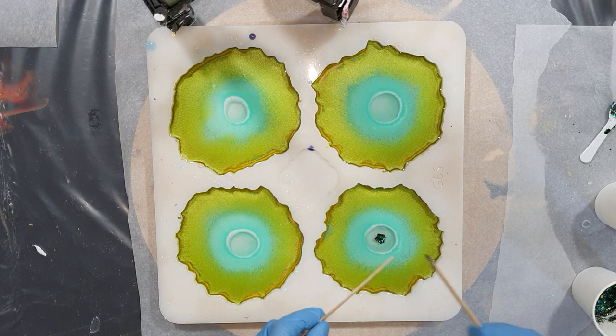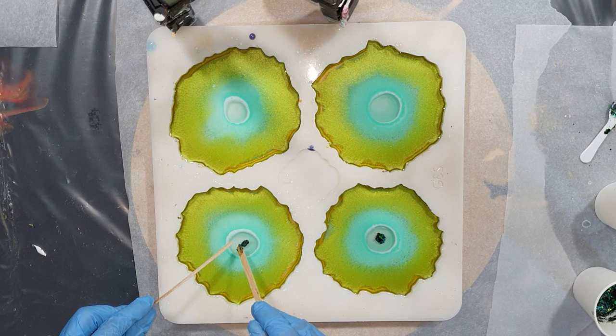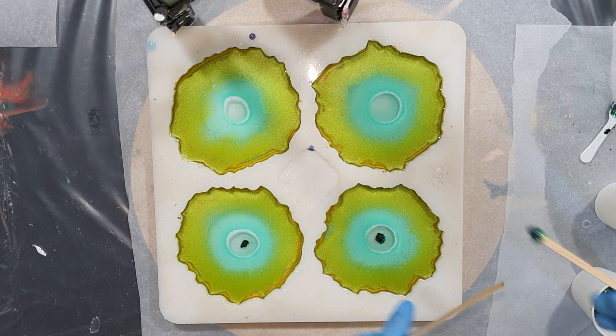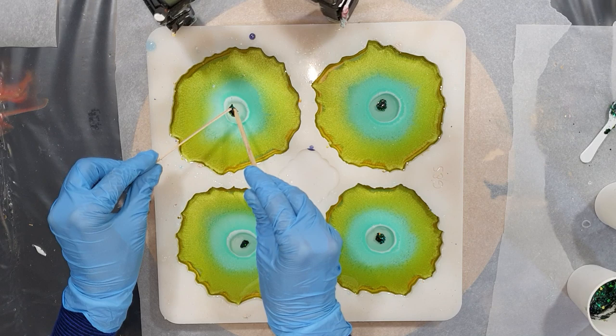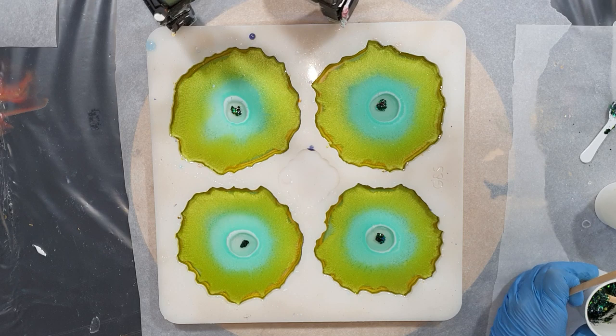Now I'm adding a little bit of glitter. I mixed the Cosmic Shimmer Hunter Green together with the Cosmic Shimmer Holographic Rainbow Black glitter, and I also added some green iridescent glitter flakes. I'm only going to add a little bit of this glitter mixture in the middle.